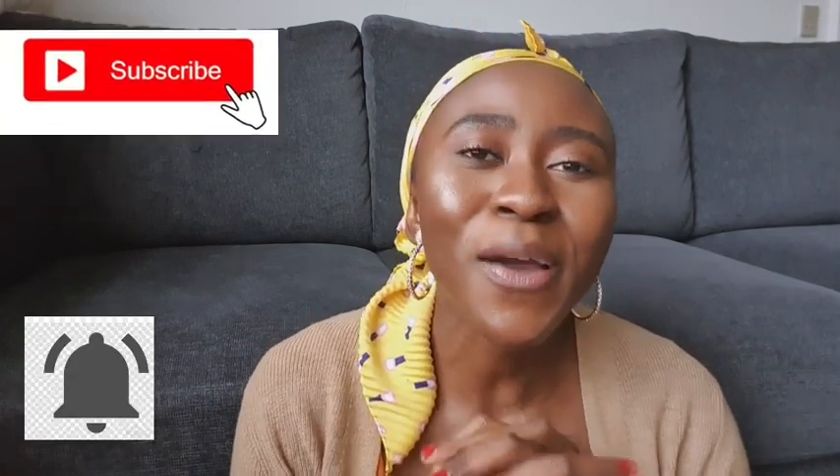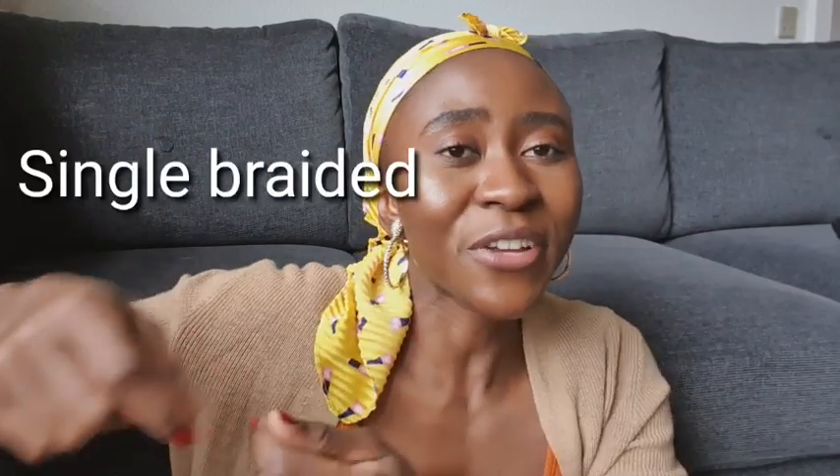I wasn't sure exactly what I wanted to do with my hair, but it was really dirty and I needed to deal with it. So I just washed it and then braided and twisted some of it, keeping it out of the way so it stayed moisturized and protected. The reason for this video is that in the course of putting up my hair in this protective style, I had to braid part of it — a single braid — and the other half I twisted up. For those who don't know, I have a toddler around.